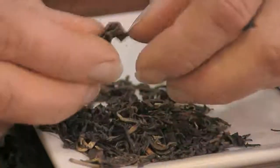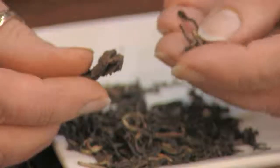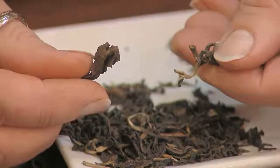Oolongs are processed similar to a black tea, but they don't fully oxidize the leaves. They just bruise the edges, so you end up with a very smooth infusion. You don't have the bitterness and the briskness of a black tea, but you have the freshness of a green tea.